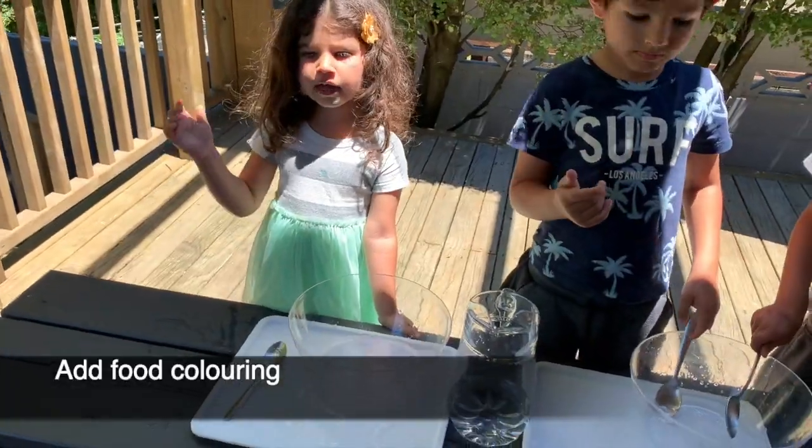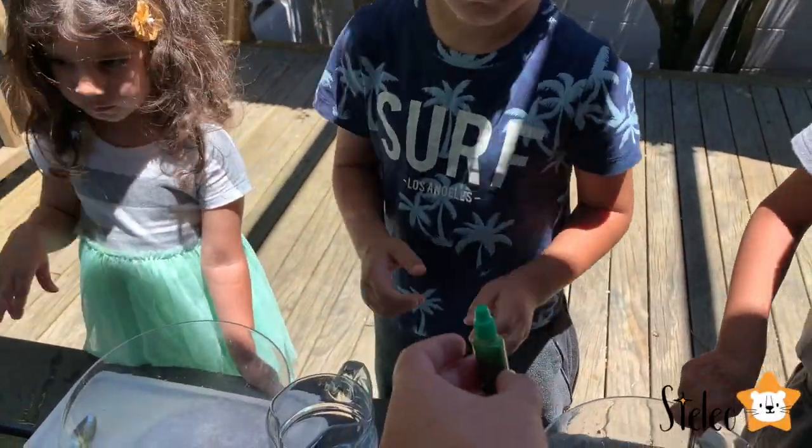Green for the girls! I want red, I want yellow — I want yellow for the girls!